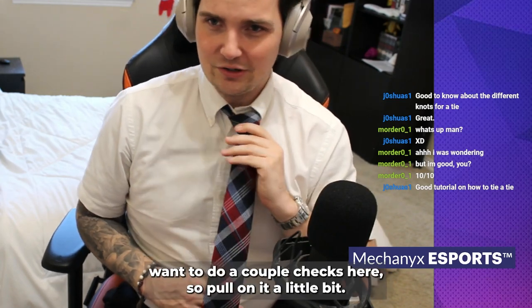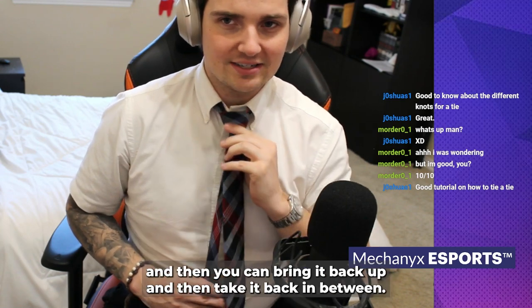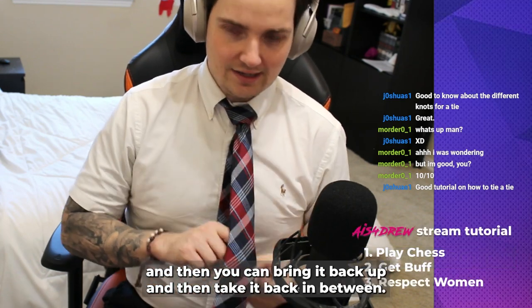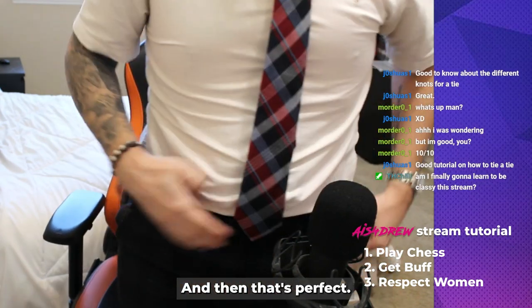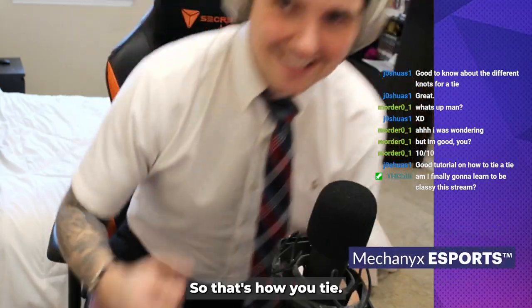You want to do a couple checks here: pull on it a little bit to tighten up the knot — you'll notice it compresses — then you can bring it back up and tuck it back in between. And that's perfect — it hits right at the belt line. That's exactly what you want. So that's how you tie a tie.